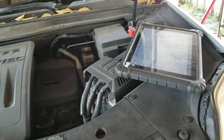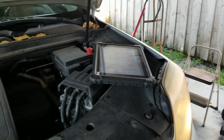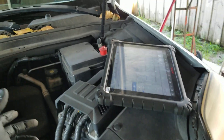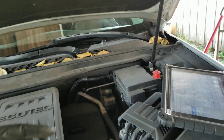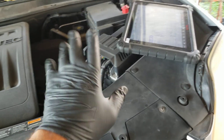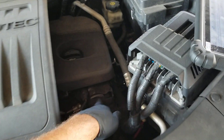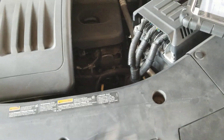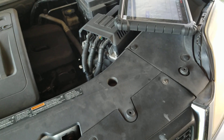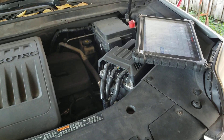GM is courteous enough to include a traditional injector flow test in their software — not many manufacturers do that. You tap into the low side, indicate which injector you want to test, and watch for the pressure drop. I've been doing that for years. But the instructions I was getting were for a GDI engine, and that test is useless on a GDI because you've got the high-pressure pump in the way — you can't get an accurate reading.